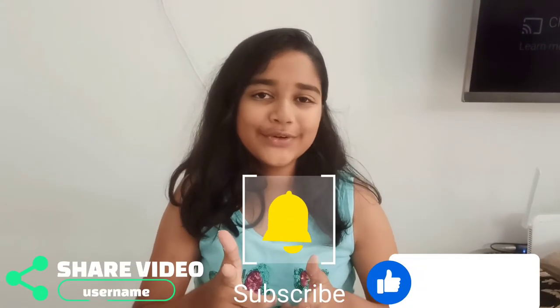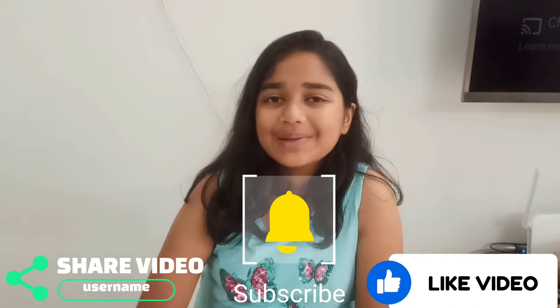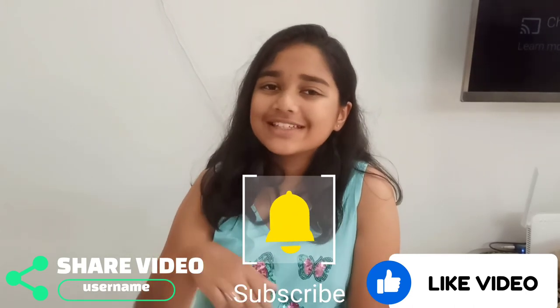This is it for today's video. If you do like my video, please do like, share and subscribe to my channel. See you all next time. Goodbye!